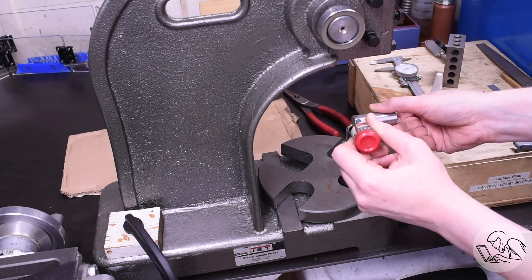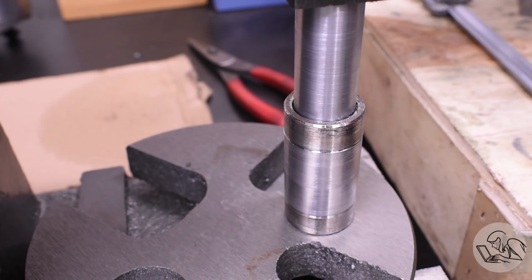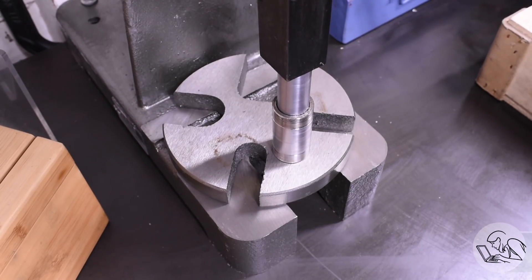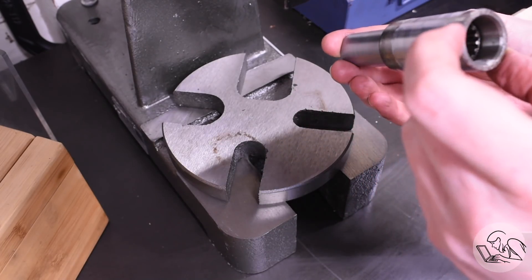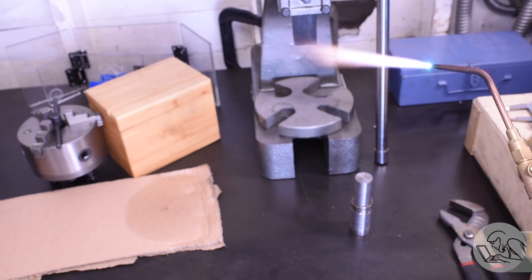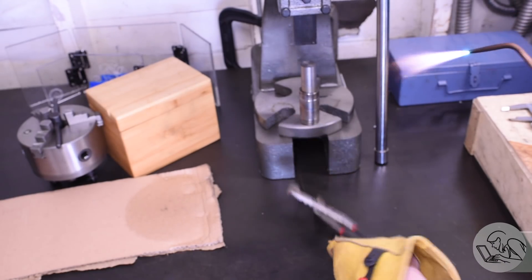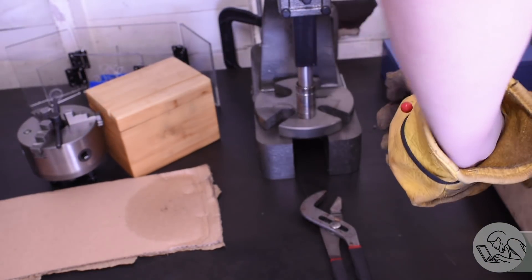I put some Loctite 603 on there for good measure — it's the press fit Loctite — and let's see if we can press that in. It went about a third of the way in and got stuck. I put everything I had into it, you can see the steel bench flexing, and I just could not get it. Something got it stuck. I decided if I could live with that amount of engagement — but it probably would have been fine — I just didn't feel awesome about it. So I got out the finger of destruction, the acetylene torch, and decided to heat it up and see if I could get it to move the rest of the way. After a good and thorough heating, I put it back on the press and gave it another oomph, and away it went the rest of the way down. Of course I destroyed the Loctite by heating it, but the Loctite was probably decorative anyway.